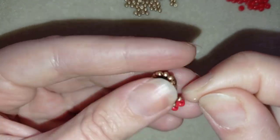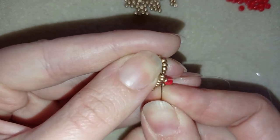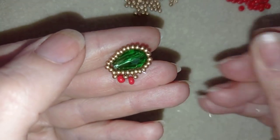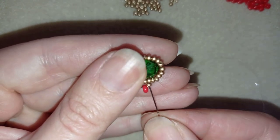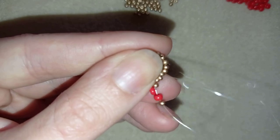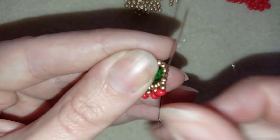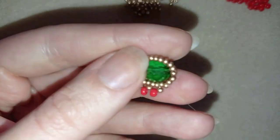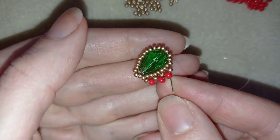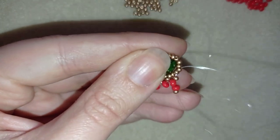Pull tight. I'll repeat the same thing — going through the following two golden beads, taking a golden and a red, and going back through those two golden beads. Continue to the next two golden beads — one more time: take a golden and a red, go back through this golden and through these two goldens. I'll let you do this until the end of this row.